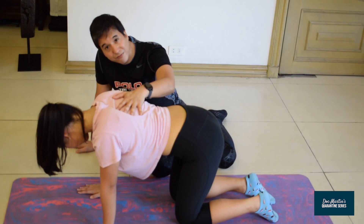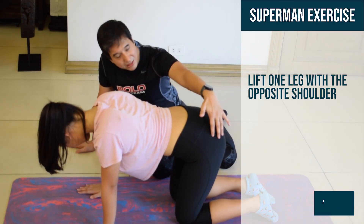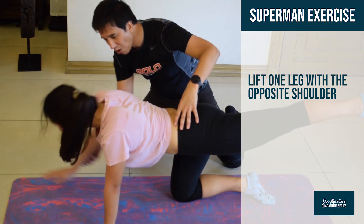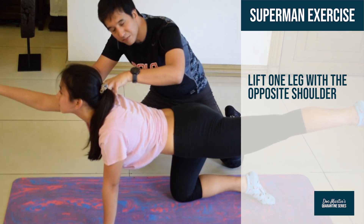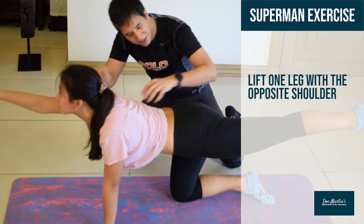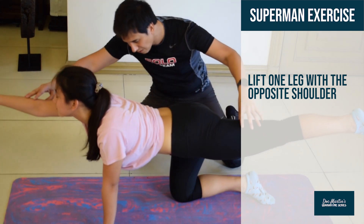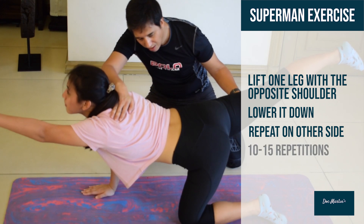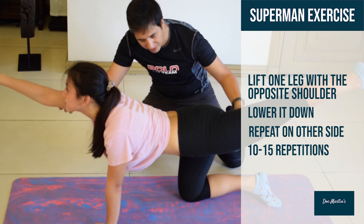You can do a variation called the Superman exercise, wherein you lift this leg up and the opposite shoulder up. What you're doing is strengthening the muscles of the posterior shoulder, the thigh, the little muscles of the spine, and the muscles of the pelvis on this side. Bring it down and repeat it on this side.